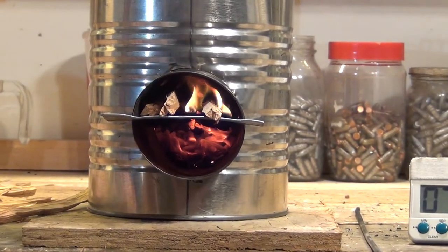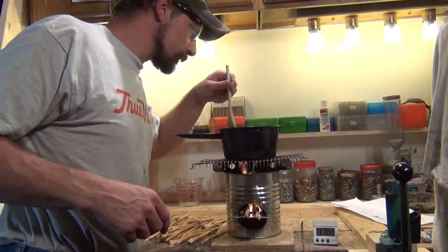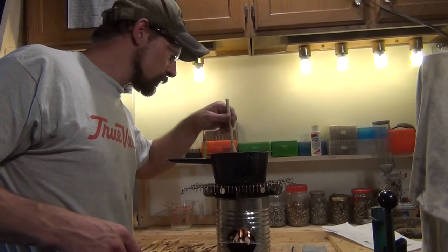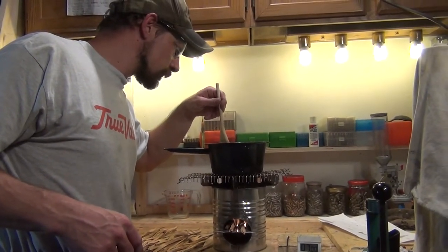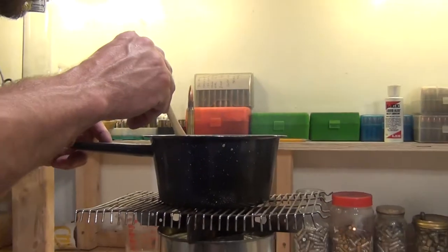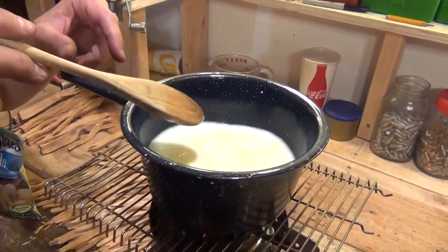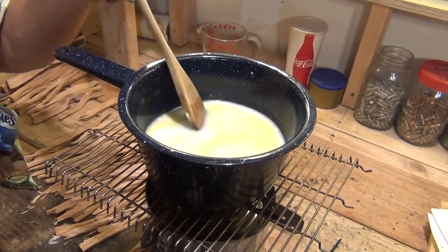I'm not ready for too much yet, but you can see that my butter is starting to melt. I'm not quite to a boil yet, but you can see the butter is melting and things are getting hot.